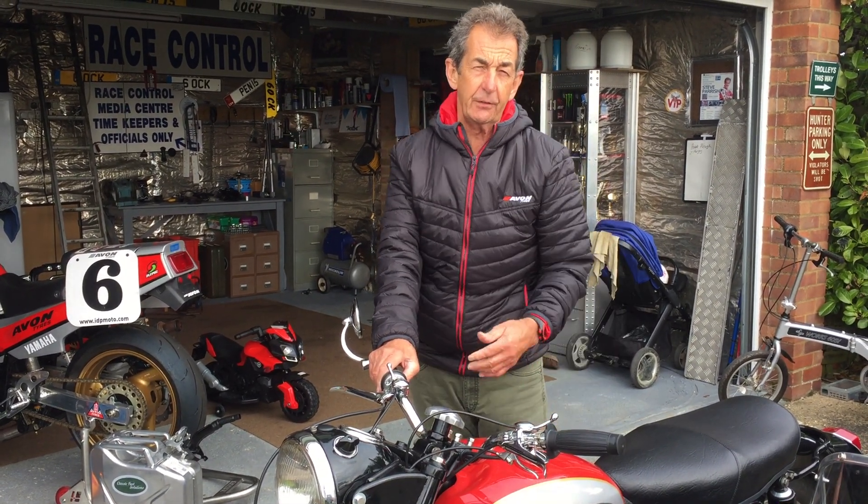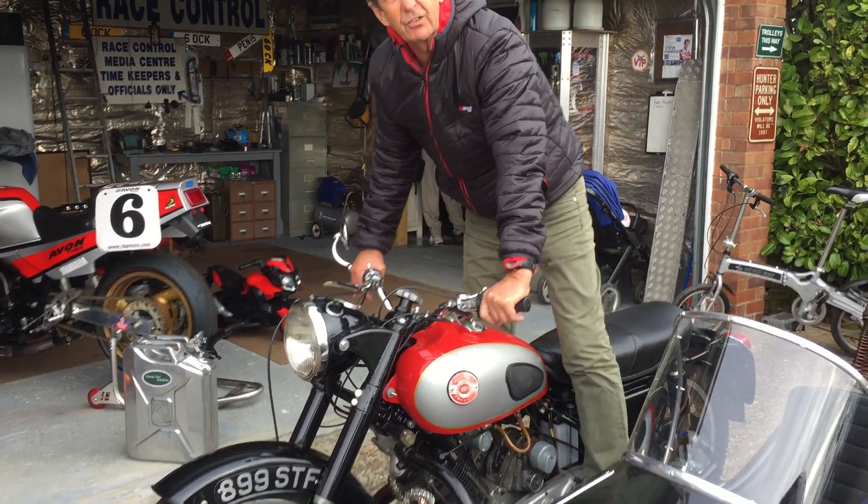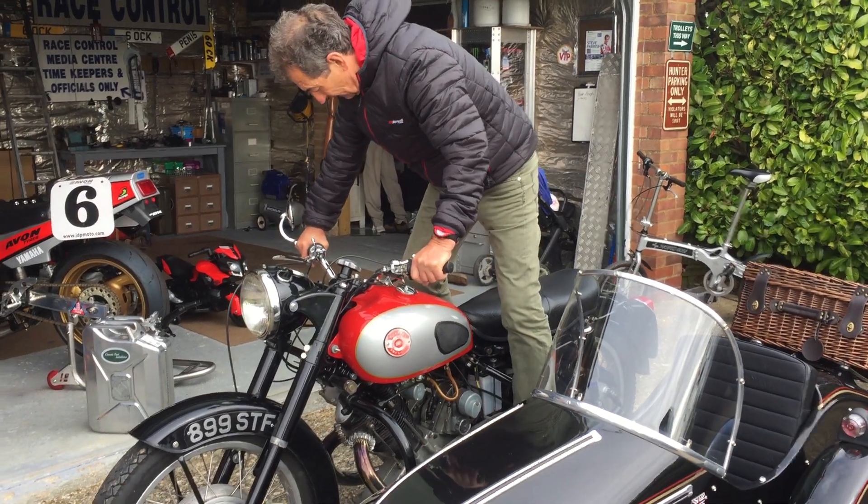And a three to five year shelf life means that when you get your bike out after the winter months, with any kind of luck it starts first kick. We're all busy people — we don't need to be mucking about.